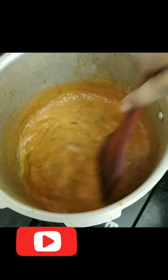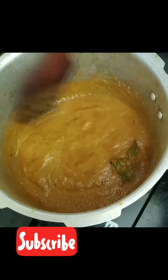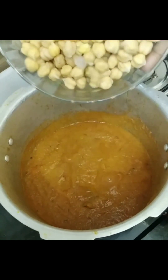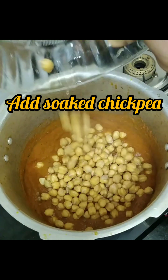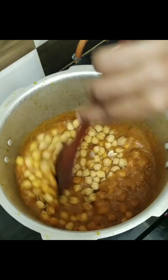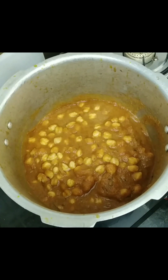Now I'm going to add the chickpeas and we are going to make this recipe in a pressure cooker, which is very easy and very quick. Mix this well before closing the lid. Let it cook for another ten minutes and let it come to a boil, then close the lid of the cooker.